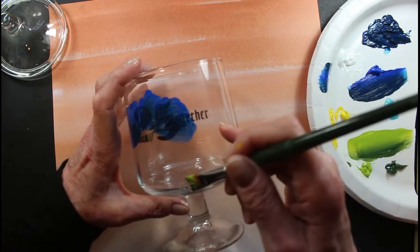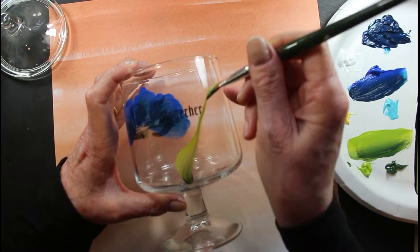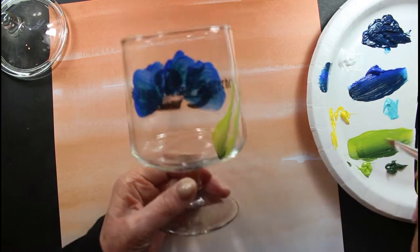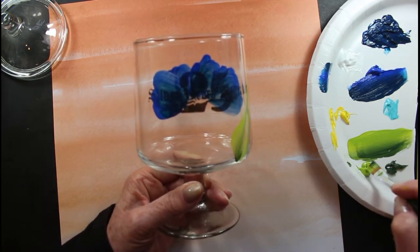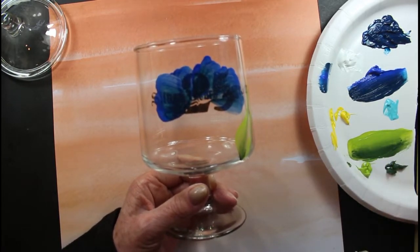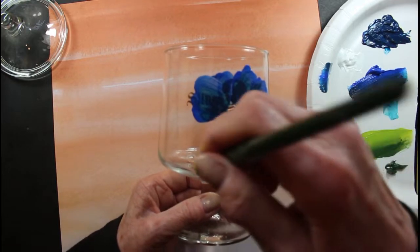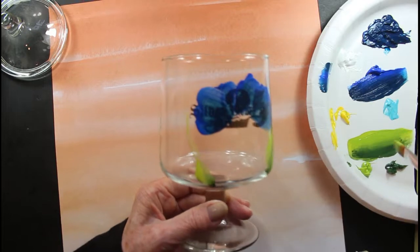We're going to have to wait and do this, but I can add some leaves just in here, just a little bit while that dries. Otherwise we can add more later also. And if you like to do glass, make sure you just put it in a cold oven. Just lay it on your rack — you can put a piece of foil down first if you like — and make sure your oven is not on, it's cold.